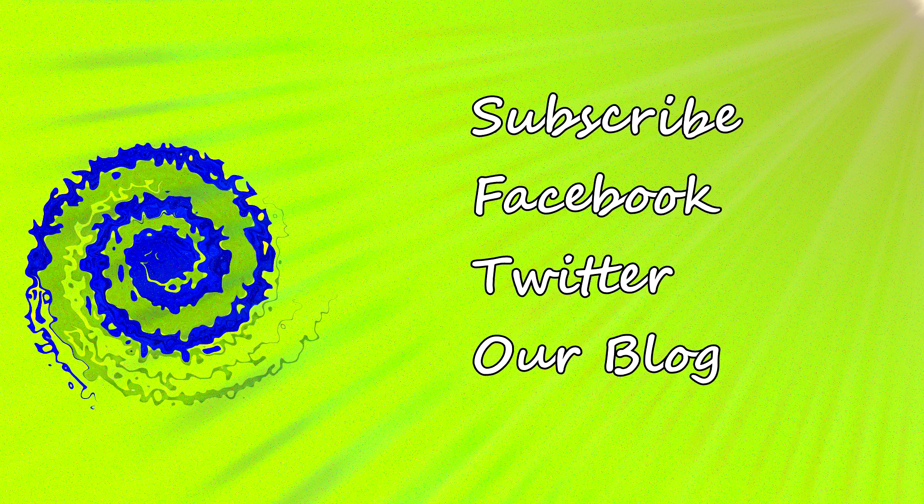Don't forget to like our video, subscribe to our channel, like us on Facebook, follow us on Twitter. And if you want to learn more about us, go to our website and find our blog.